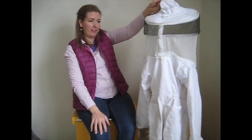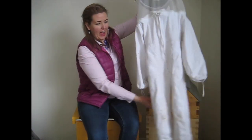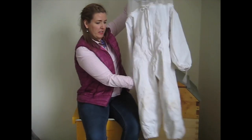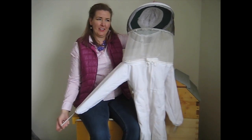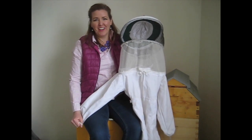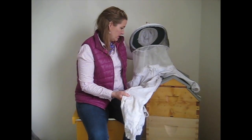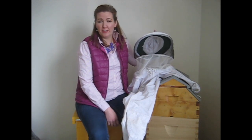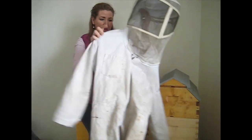I also want to show you our kids' bee suit. This is one we've enjoyed sharing with our children and letting them help with bees alongside dad. It's a full body suit — we prefer that for kids to keep them more protected, since kids don't wear denim as much and really need the extra coverage. We start them in this around age three or four, and it fits through about age six or seven. We pass it on to the next kid when they grow out of it.